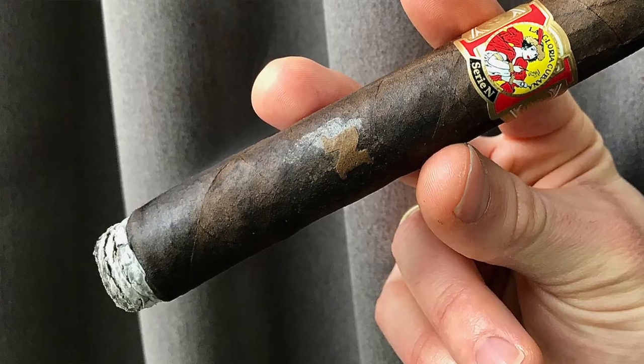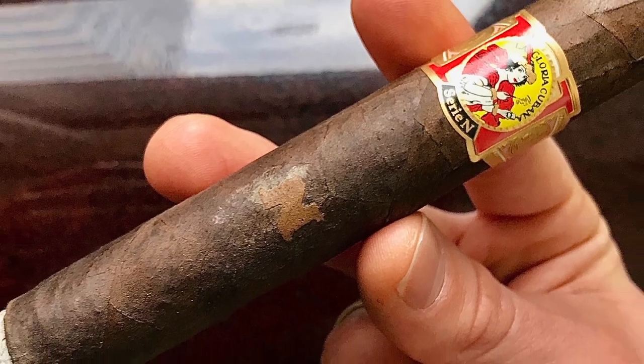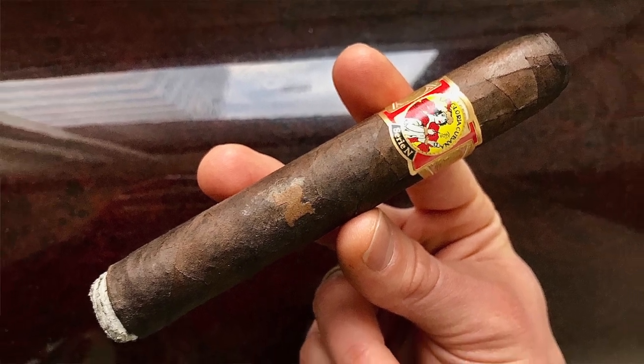This cigar originates from the Dominican Republic and it has a Nicaraguan binder and Nicaraguan filler leaves. It smells like a sweet tobacco. This one is in a Toro size and it looks like it has a double cap. The wrapper is a little bit rough but that's typical with darker sun-grown wrappers. They're thicker and a little bit more rough, but I can barely see the seams — not quite toothy. A little bit smooth for a dark wrapper and a little bit prominent veins, but again that's typical for a darker sun-grown wrapper. So let's get it cut up and start smoking.